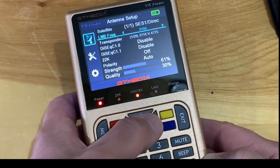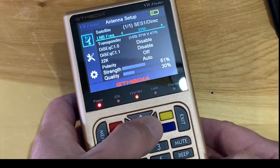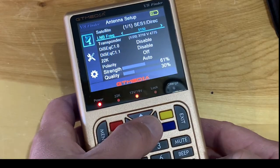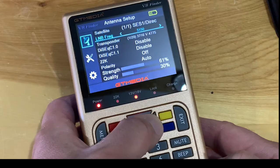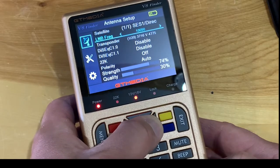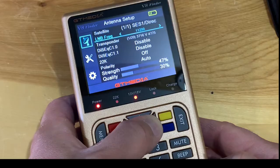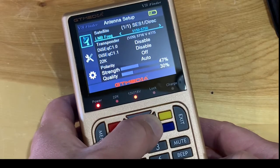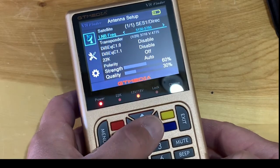Here at the setup menu we're going to select the correct LNB frequency for my C-band dish. 5150 is the typical frequency setting for C-band LNBs, but the type I use is a one-cable solution with a frequency range of 5150 to 5750.